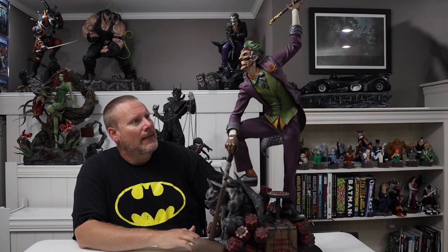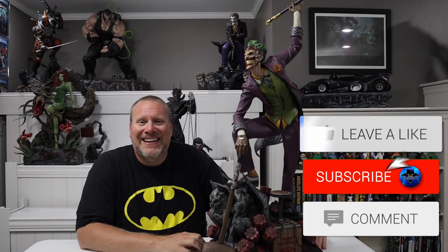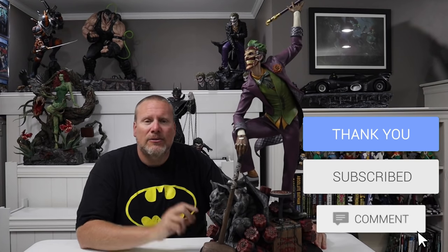The base is really one of the best parts of this statue. Before we get into all my thoughts on this piece, if you are new here, please hit that subscribe button, hit that like button, click that notification bell and choose all — that way you're notified every single time I put out new content. Without further ado, let's get into the review.